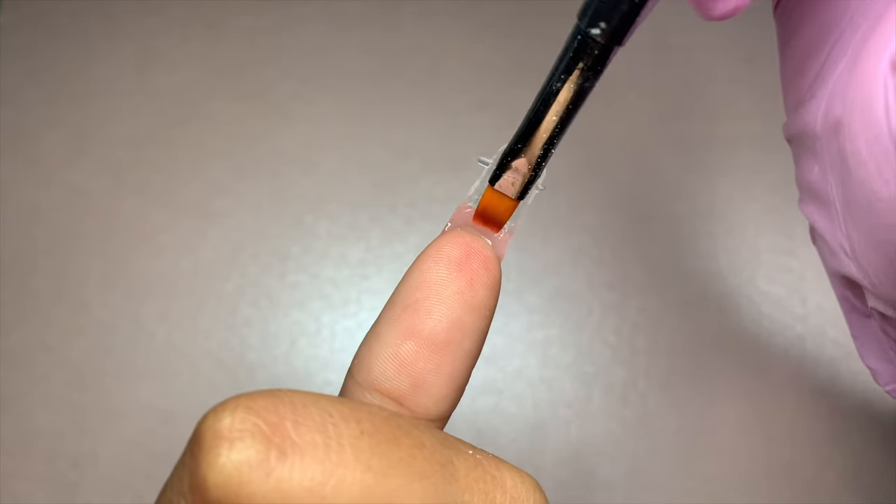Here I am creating a cute pink French nail art using the Glow Tips gel polishes, which you can find linked in the description box below.